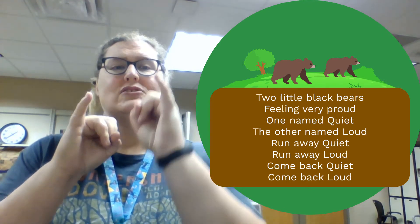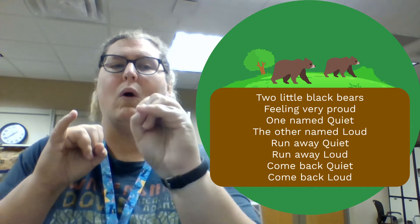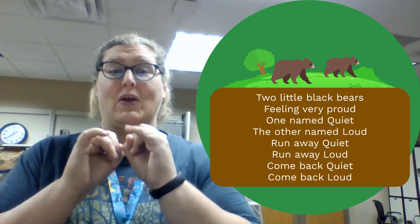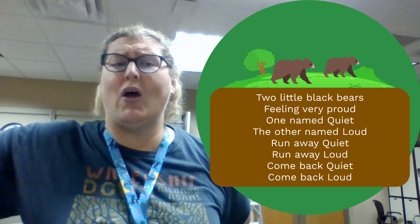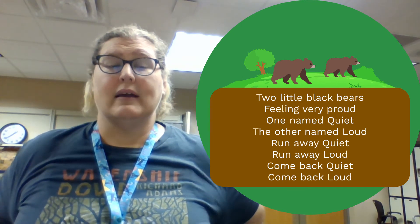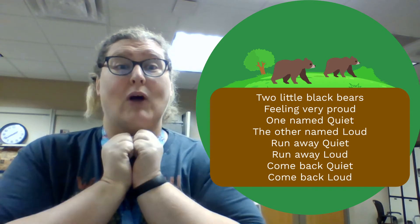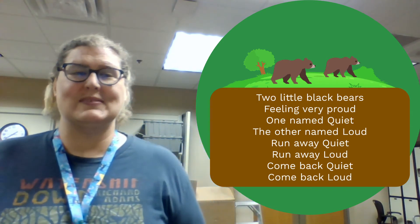Let's go! Two little black bears feeling very proud. One named quiet and one named loud. Run away quiet. Run away loud. Come back quiet. Come back loud. Oh my goodness, what an awesome job you did.